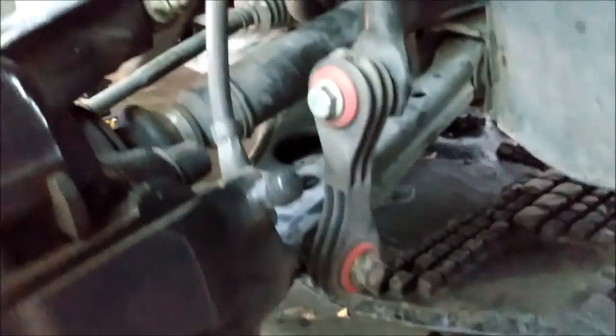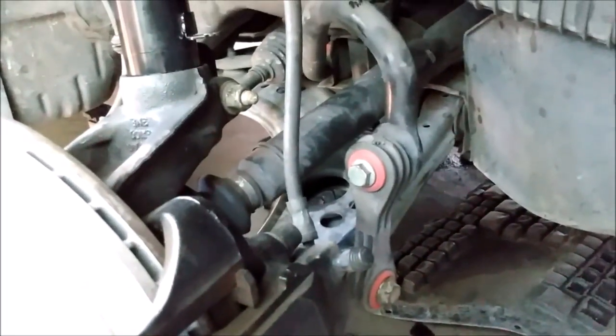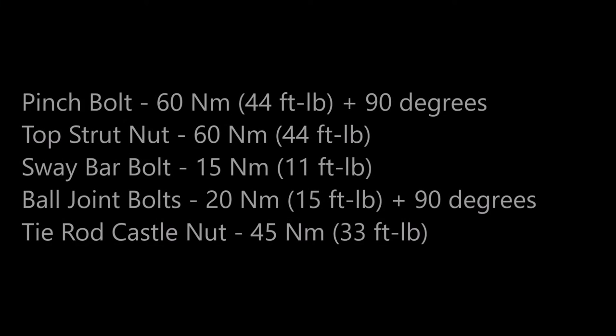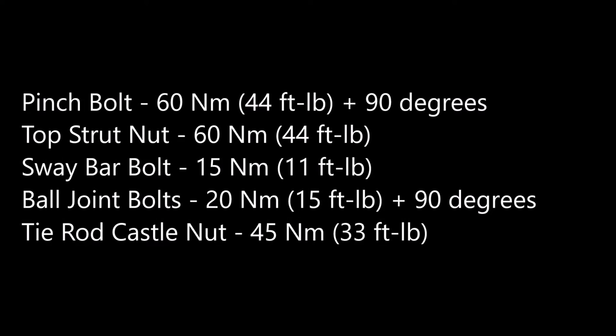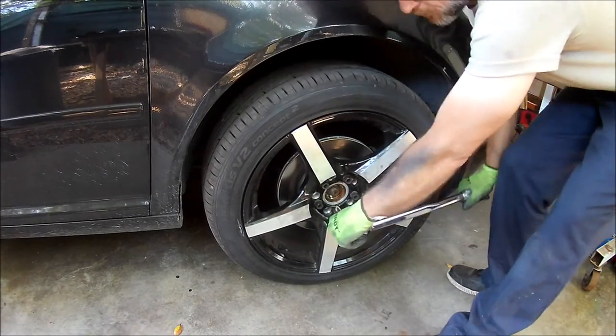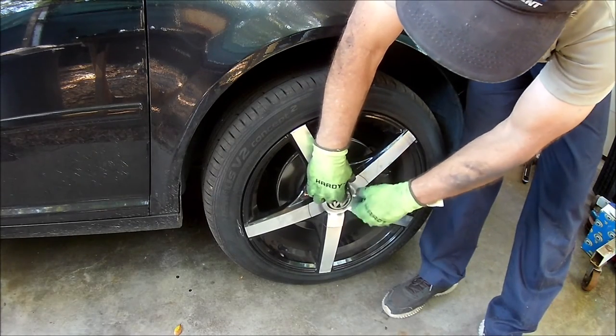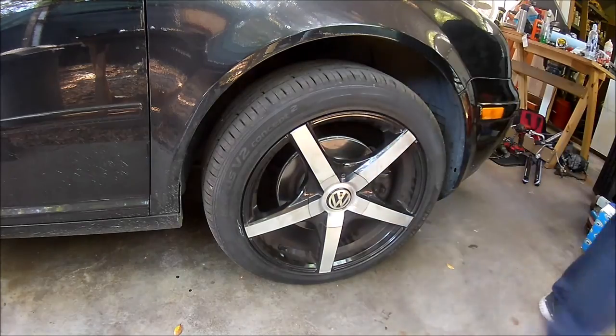Once the strut was in place I removed the spreader tool and started reassembling. I also reattached the sway bar and the wiring. Here are the torque specs for the fasteners. I decided to install the wheels and take the car off the jack stands before tightening the nuts on top of the struts — I didn't want to be fighting against the weight of the suspension while tightening them.